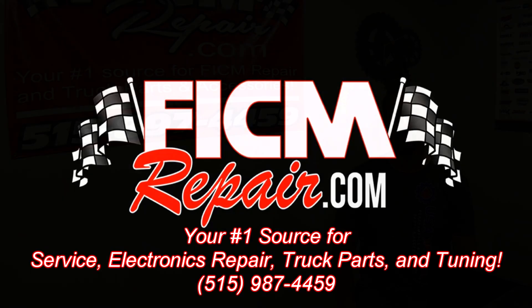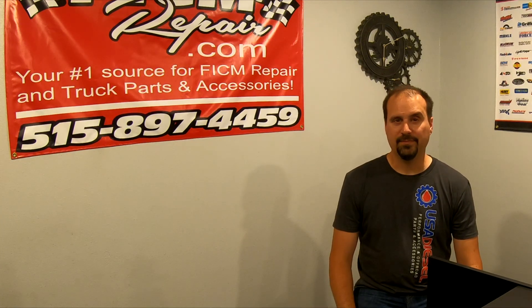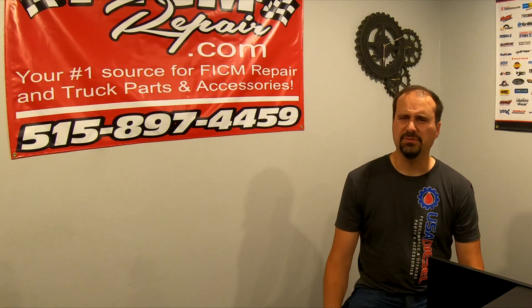FiccumRepair.com. We're all in this together. Hey, Ed over here at FiccumRepair.com. The question is, what causes Ficcums to fail?